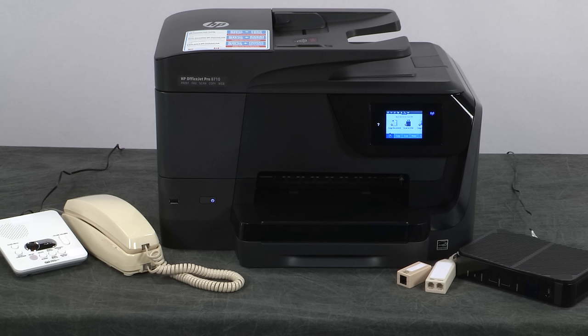Since each fax configuration is different, this video only shows a common fax setup, which includes a DSL modem and a telephone answering machine.